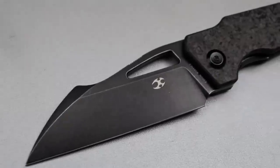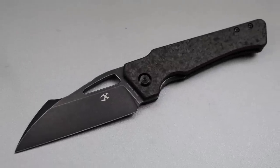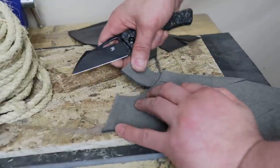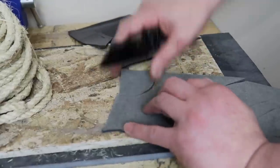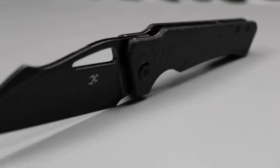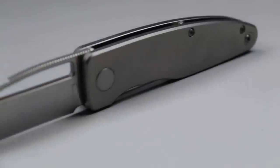The harpoon on this Wharncliffe gives you a point of contact to bear down a little bit more, whether it's with your pointer finger or your thumb, helping you apply pressure a little bit closer to the tip. But it's not necessarily needed for a Wharncliffe, just because all the pressure goes towards the tip anyway.